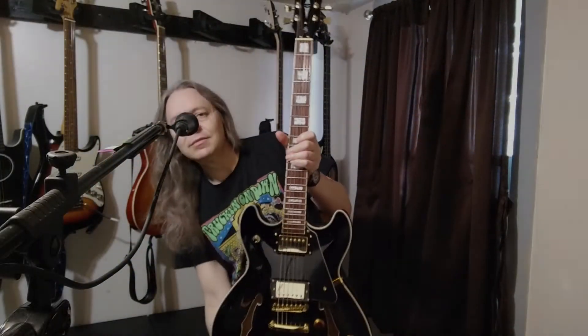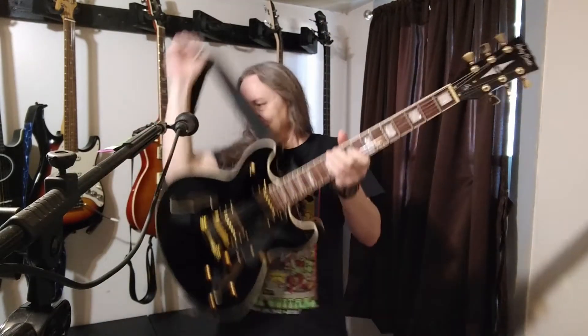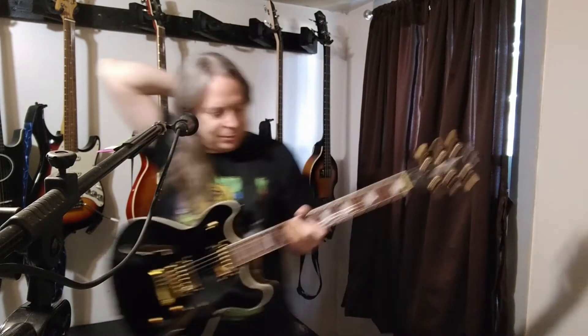Does this ever happen to you? You strap on your favorite guitar — or the one that has the perfect sound for this song — let go to pull back your hair or adjust your mic, and the head suddenly thinks it's a submarine: dive, dive, dive. You've just been a victim of head dive, aka neck dive.